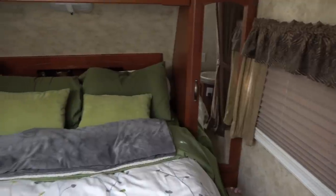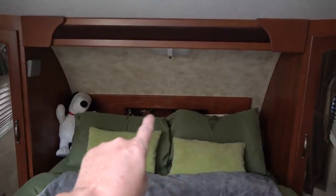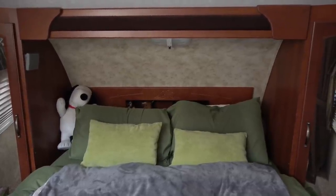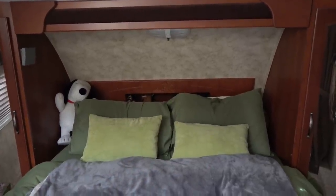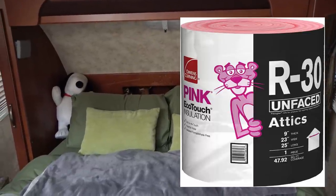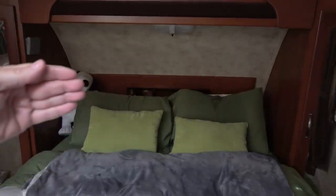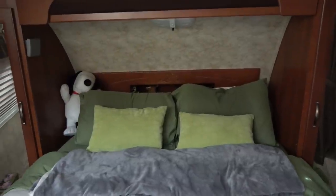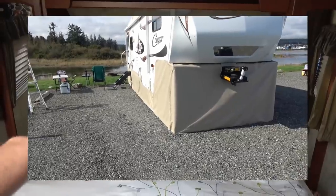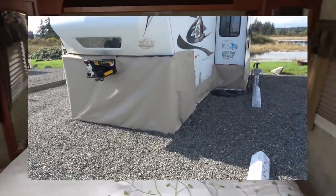Last summer up here at the very front cap — we sleep towards the front of the fifth wheel — there was just an empty cavity between the wall and the fiberglass behind the bookcase. When it was windy we'd actually feel a breeze coming through cracks in that area. So I pulled it all out and crammed a bat of pink foam insulation in the front cap, and that made a massive difference with airflow, kept us a lot warmer, and cut down on condensation dripping down behind the mattress. With the new skirting going under that area and heating it, I think we're going to be quite toasty warm this winter.